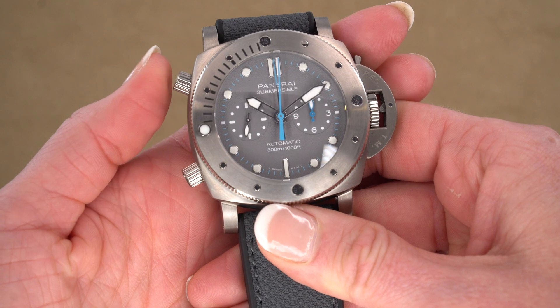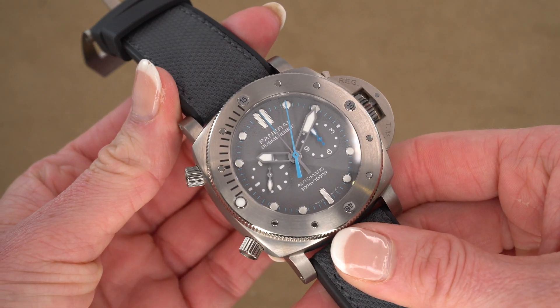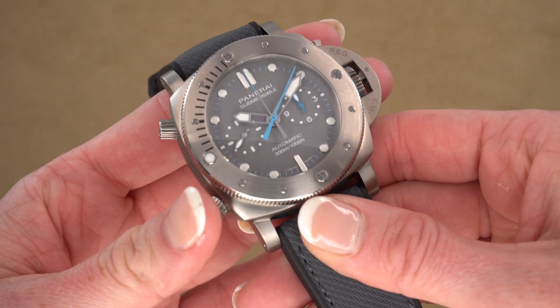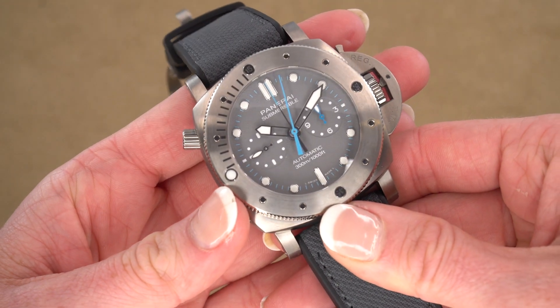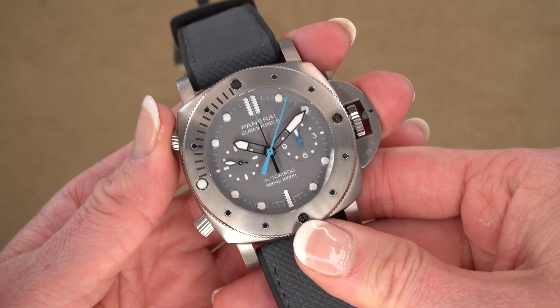So up here is our start/stop and you can see the seconds hand take off. And then down here at the bottom this is our flyback button. If I push that, it flies back into position. And I'm going to go into more detail about the movement and how exactly that all works.